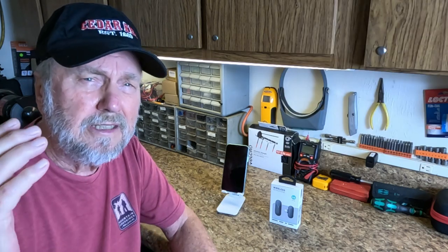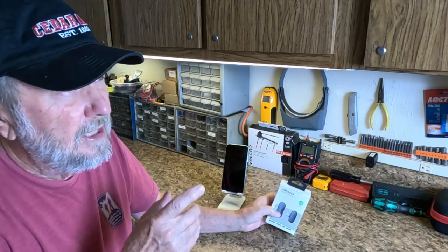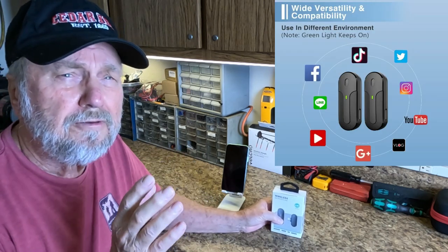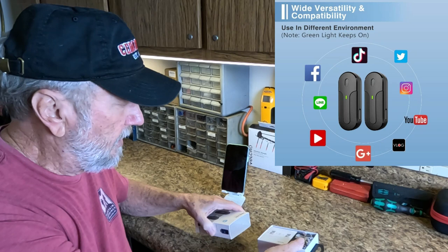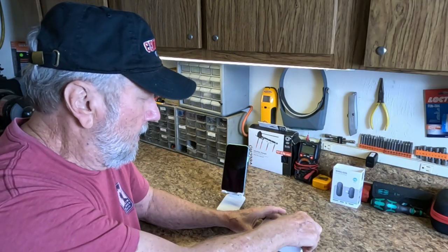You get two microphones in here. I'm putting a lot of information to the right as we discuss and demonstrate the product, so feel free to pause if you need to find out a little bit more. Let's open the product up and see what we get.